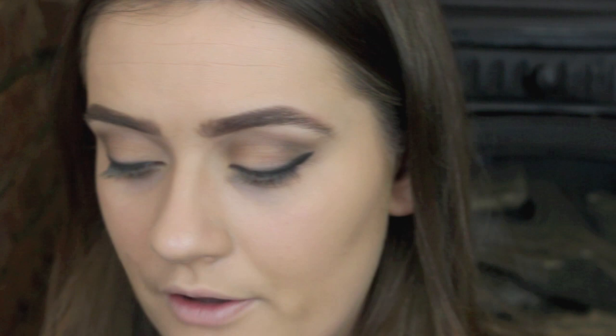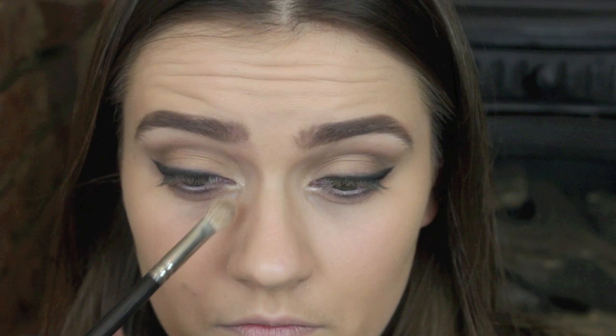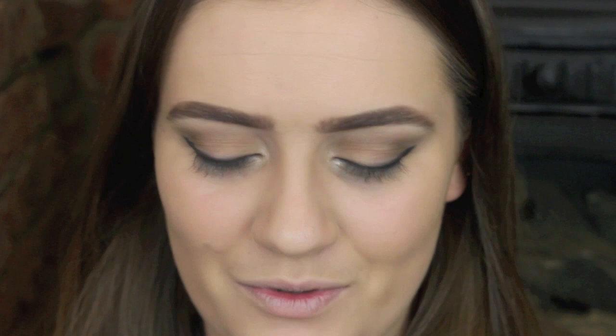I'm then just taking the shade taupe — I think it's called taupe, it doesn't say — from my Eau Naturale palette, and I'm just going to put a little bit of this in my inner corner as a highlight. And then I'm going to put on some mascara. I'm using my L'Oreal Miss False Lash Flutter in Midnight Black. I'm just going to put two coats of this on because she has quite big, open eyes, so you want to get your lashes as big as possible.